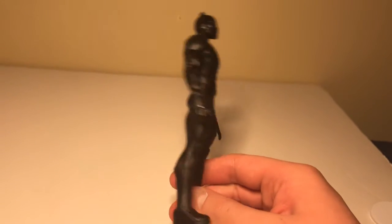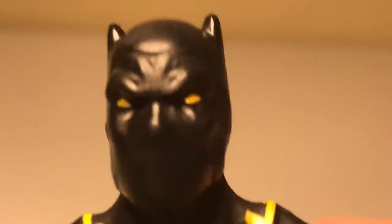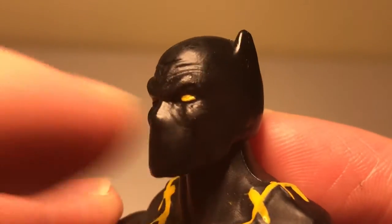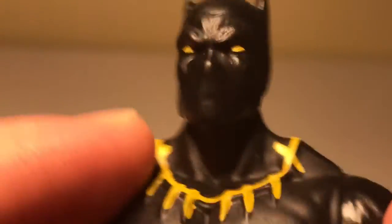I wanted this at Walgreens so bad. Let's take a look at him. He has nice cat ears right at the top, nice yellow eyes, and you can't see his nose and his mouth is covered in his mask.